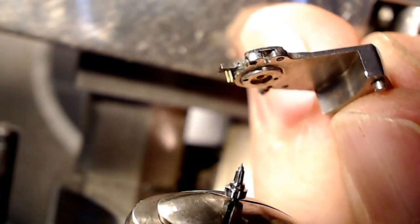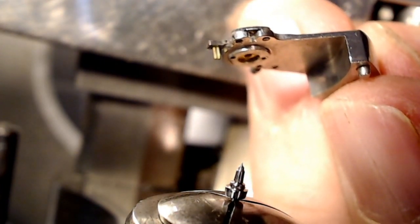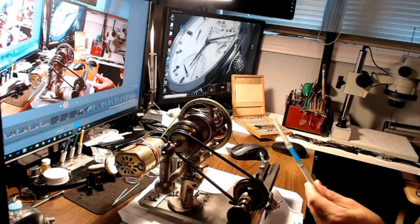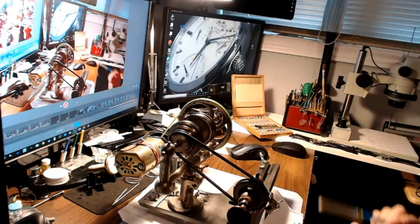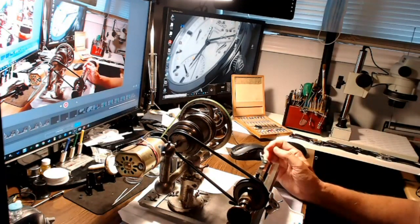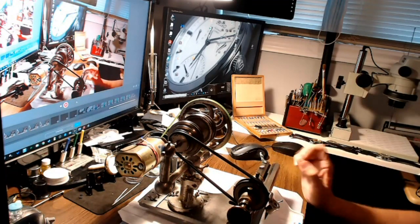I'm going to see if I can make that fake balance to test this. Just before I go, this is my setup here. I'm going to grab my burnishing tool — the Valorbe burnishing tool. I've got my lathe set up here. I'm going to attach this here because I've got a piece of Rodico stuck on here with the old balance staff on there. And that's the balance cock there. The balance is still in here — I haven't taken it out yet.